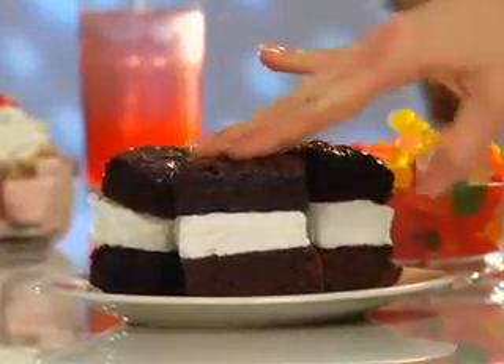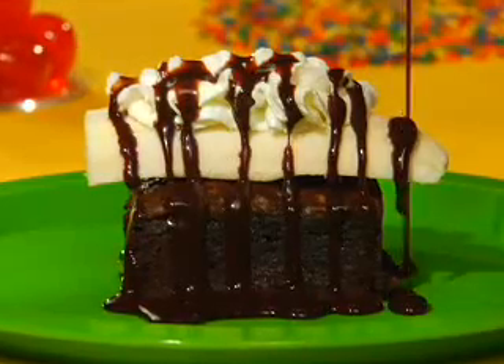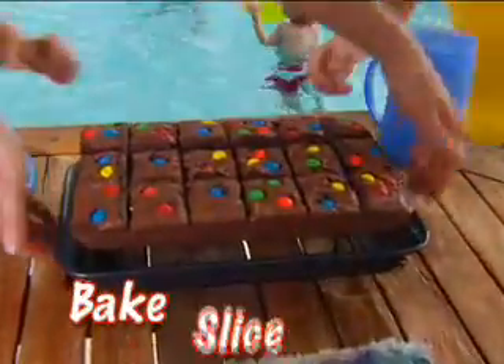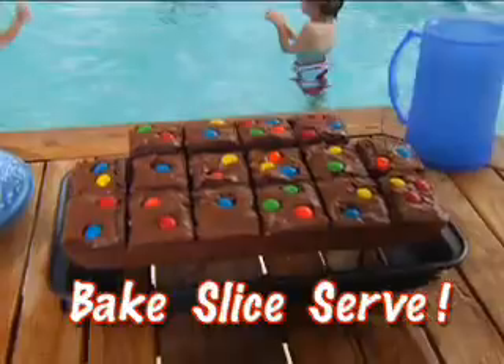Now stack them for ice cream sandwiches, or serve warm banana split brownies with ease. Holidays, anniversaries, or barbecues — just bake, slice, and serve without ever using a knife.